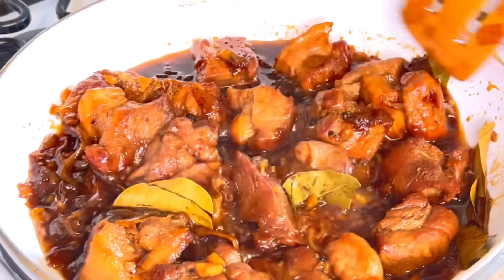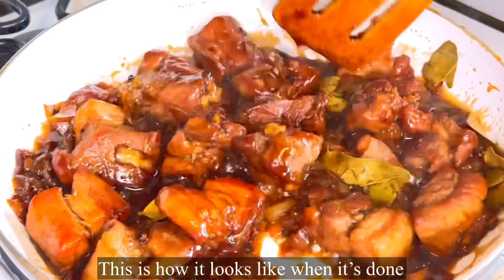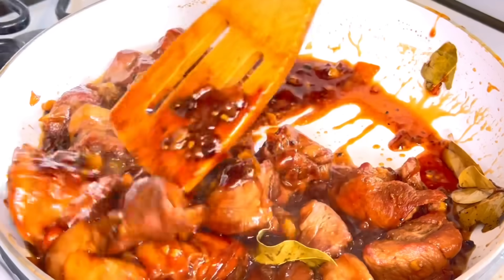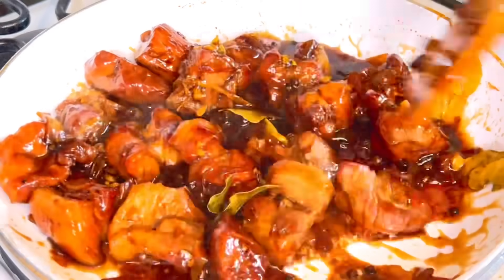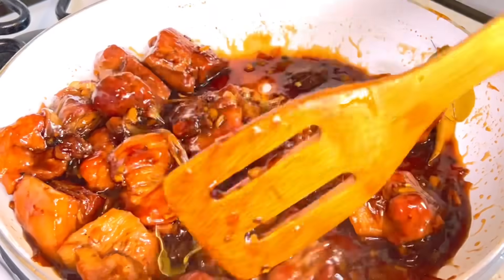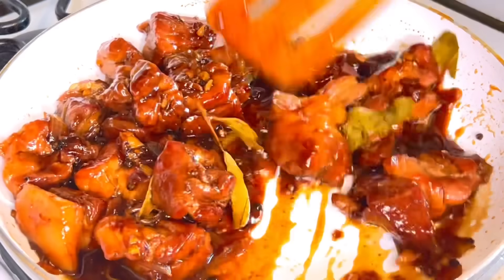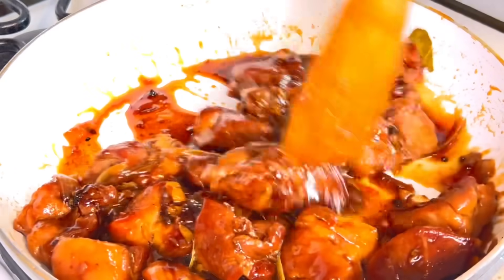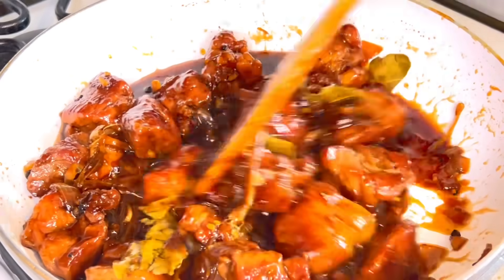Look at that, guys — this is how our Humba Bisaya should look. It's perfect! It's not dry and it's not too watery — just right, and the pork is already tender.